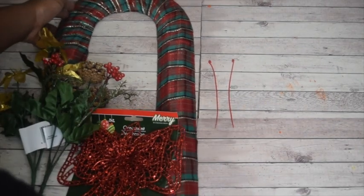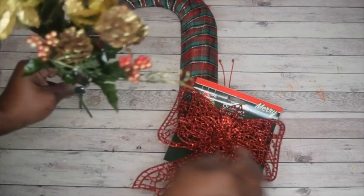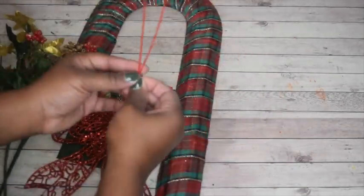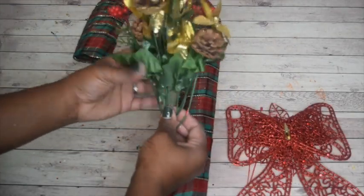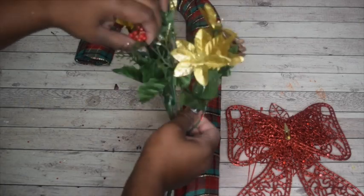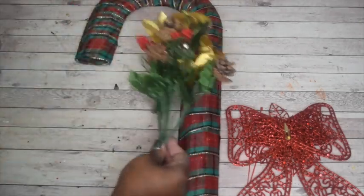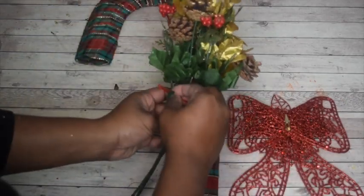Now we'll get to the floral arrangement. I ended up using a bow from the Dollar Tree and some floral from the Dollar Tree. You do need three twist ties or zip ties, not two. You want to spread the floral arrangement apart a little bit so that it's kind of going over the wreath and not just in the middle of it.